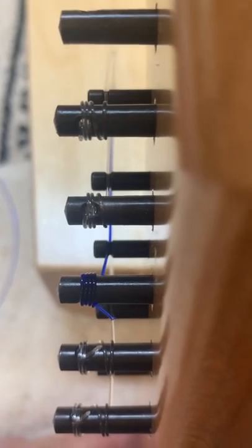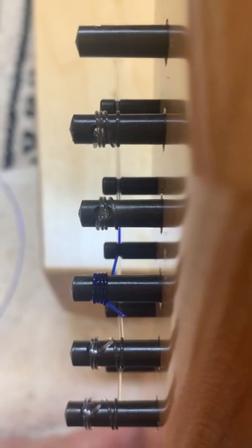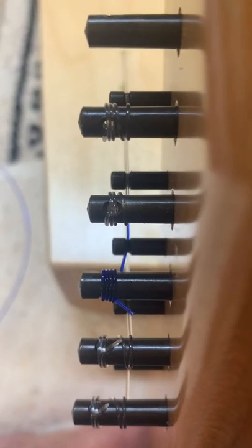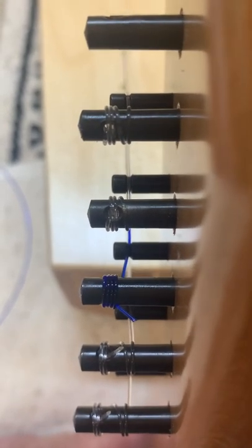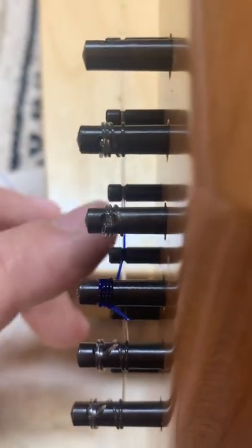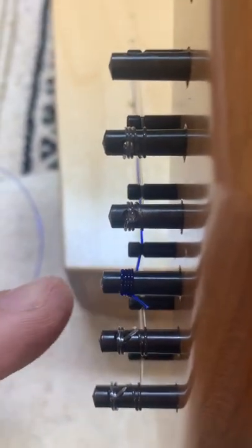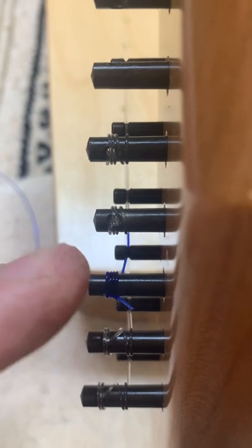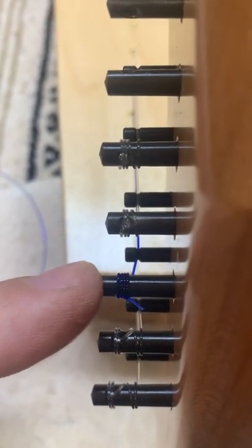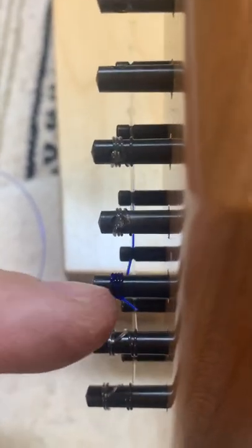I've had a few people contact me because their pins were slipping, usually on the long strings. I'm doing this one as a demonstration just because it's easier at the moment. You'll notice that this string, the blue one, comes over this pin which is called the bridge pin, and it angles away from the neck when it goes to the tuning pin. If you do this on the longer strings, the tension on that string will push that pin into the neck.